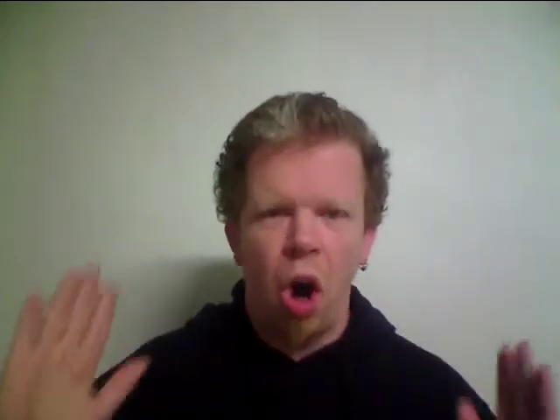Part four: the range. The range of the octavist begins at C1 or F1 and goes up to F4. Some octavists are also able to sing down to C1.